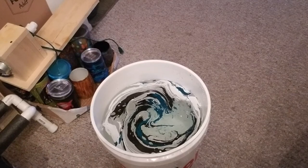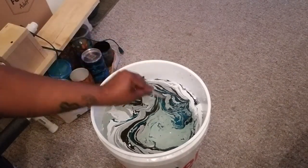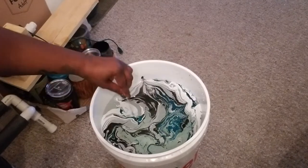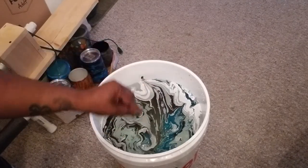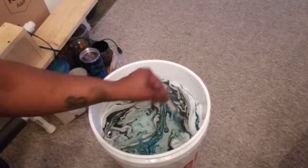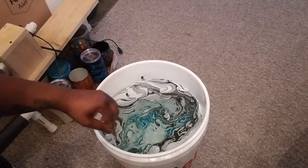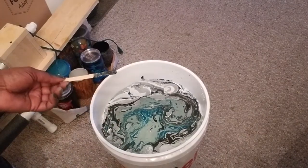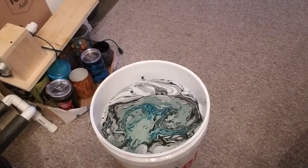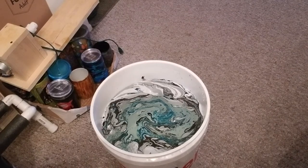Alright, so you're supposed to take the color and bring it to the edges, like so. Let me put some gloves on real quick.